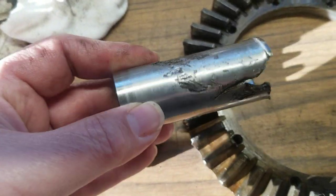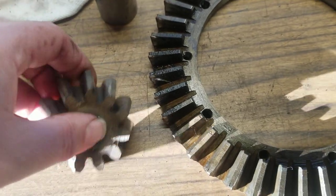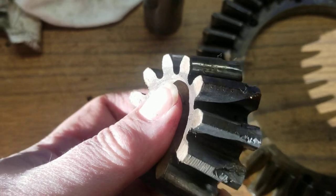Drive shaft bushing — catastrophic failure. We thought the pinion gear was okay until we got to the parts washer and once we cleaned all the gunk off of it, catastrophic failure there too.